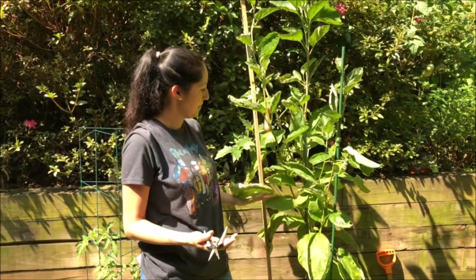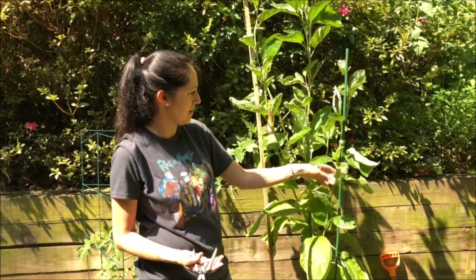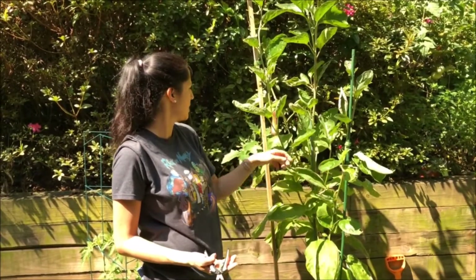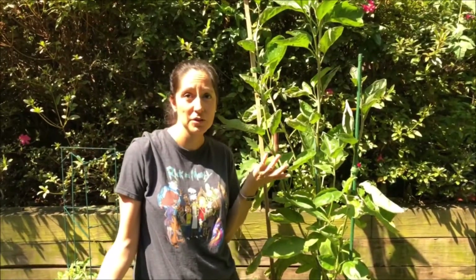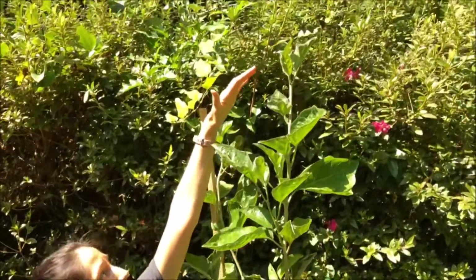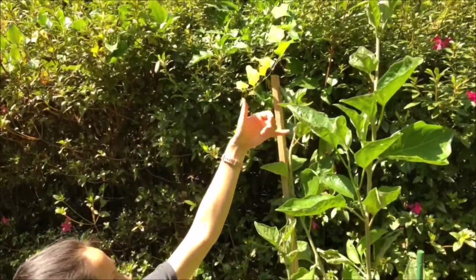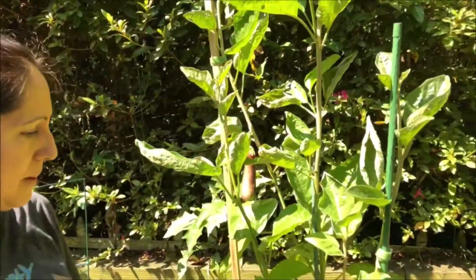So this eggplant is doing really well. I didn't take off the sucker, so I actually have this from the main branch — I have two other main branches — and it's produced more eggplant and it is really growing. The blossoms look great.